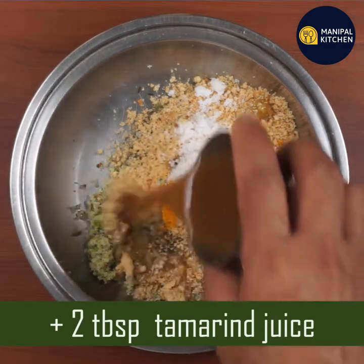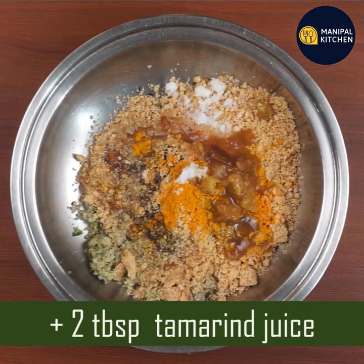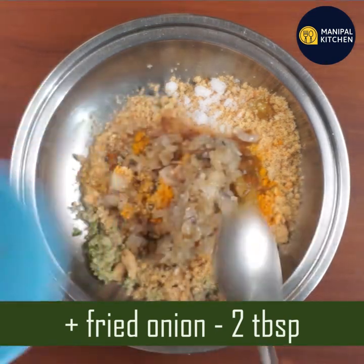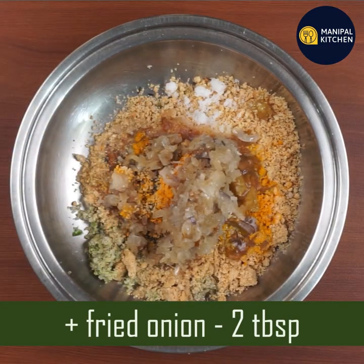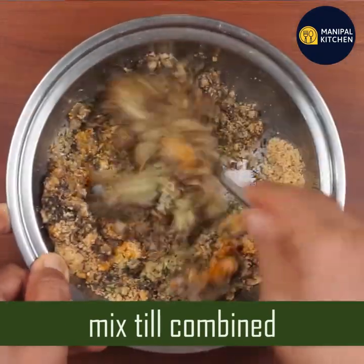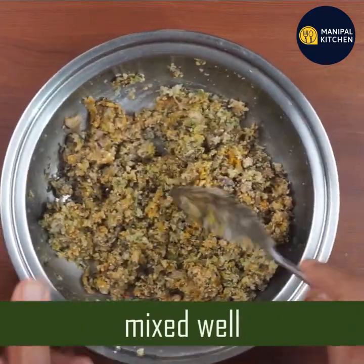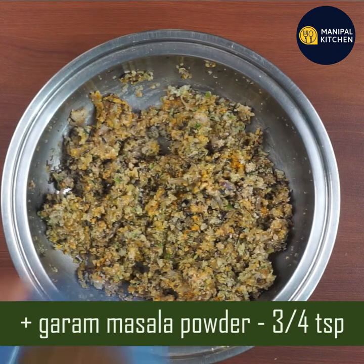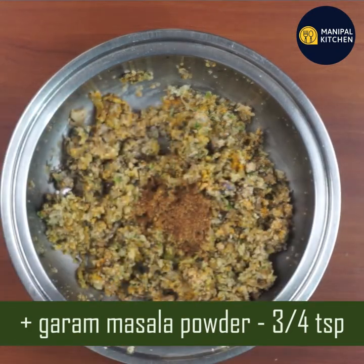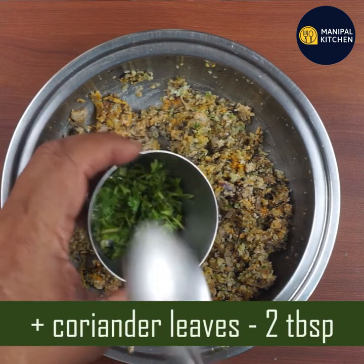Add 2 tablespoons of the drink and put it in the pot. Mix in with a spoon. Now you need to add a teaspoon of oil. This is how you mix.